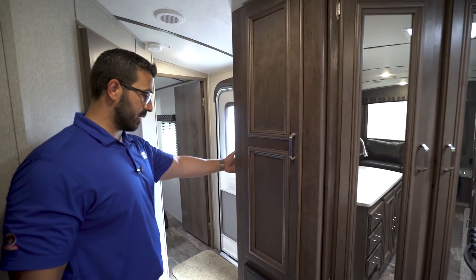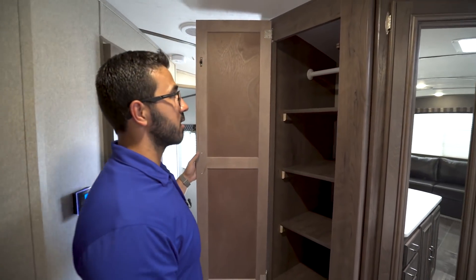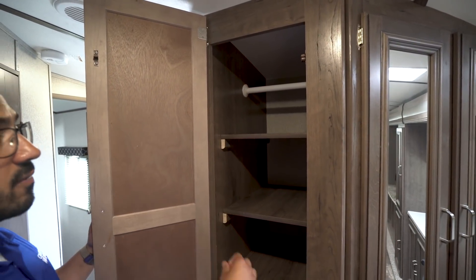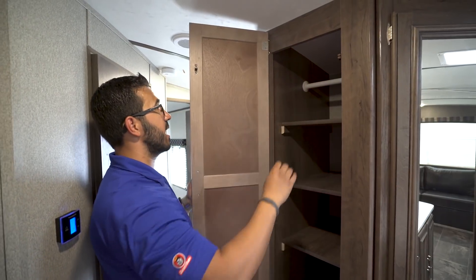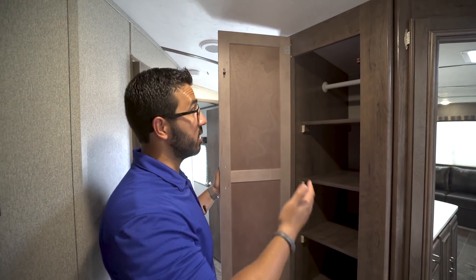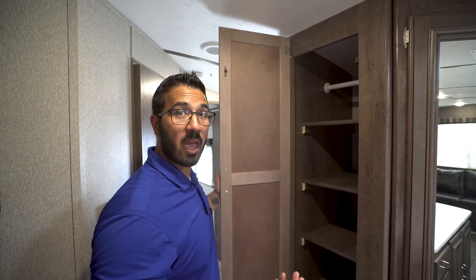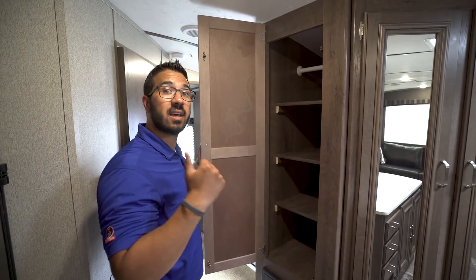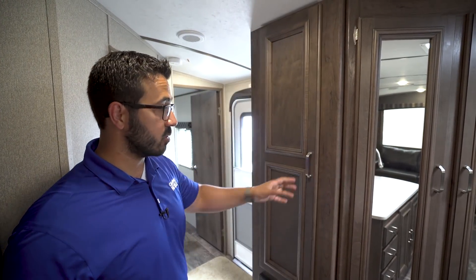As soon as you come in, you have the control panel on this wall right here. Swinging around the corner, you have some good versatile storage with a couple of different options — you have removable shelves, so you can take all of these out and use that hanging rod as a coat closet if you like camping in fall or spring. If you're a summer camper and don't need to hang things up, you can use this as a linen closet or even as extra pantry.